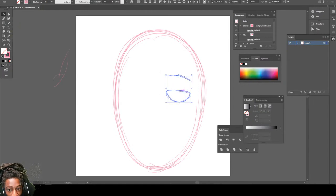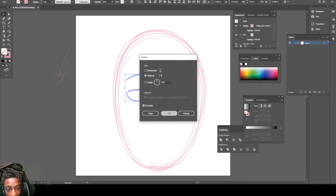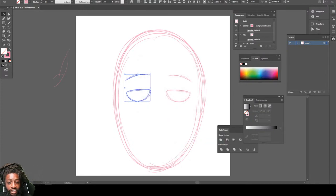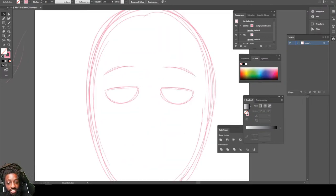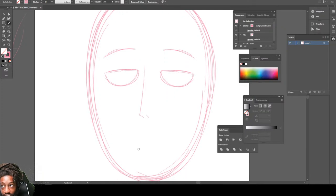We're gonna copy this, drag it to the other side, then go to Transform and click Reflect so we have the eyes even. Now you want to draw his nose, just like this. Then you want to draw his little mouth, just like this.